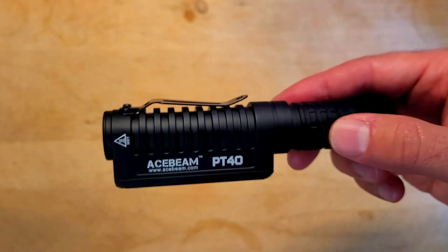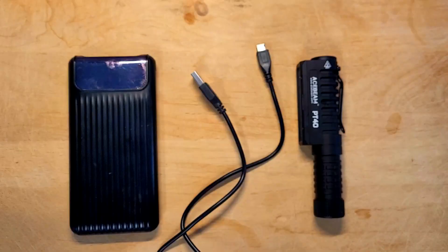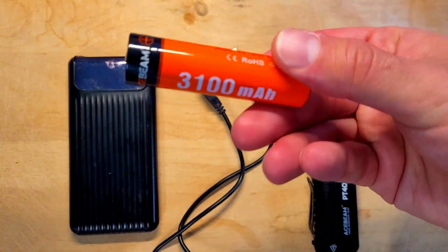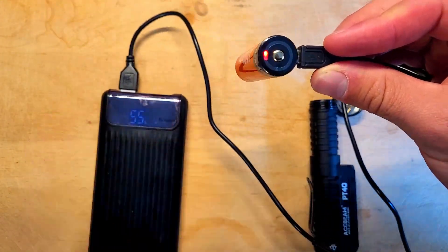The light can stand on its tail and the base is also magnetized for easier hands-free use. The light came with a rechargeable 3100 mAh 18650 battery, and to charge it up all you have to do is unscrew the tail cap, pull the battery out, plug it into a micro USB power source and wait for it to charge.